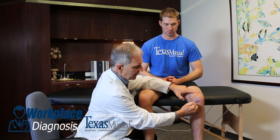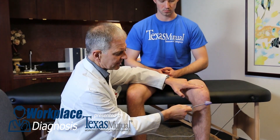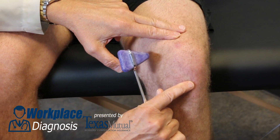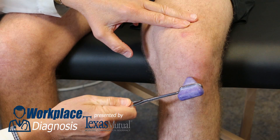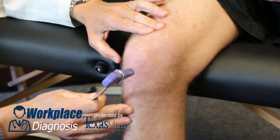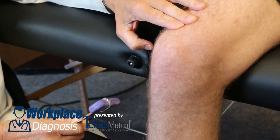The first reflex we test is the patella jerk. It's an L3-4 reflex arc. By comfortably seating the patient at 90 degrees of hip flexion and knee flexion so the legs dangle, one can isolate the patellar tendon directly below the inferior pole of the patella, strike it with the reflex hammer, and even feel the top of the quadriceps contraction with your other hand. Look at the symptomatic and the asymptomatic side and compare the two.